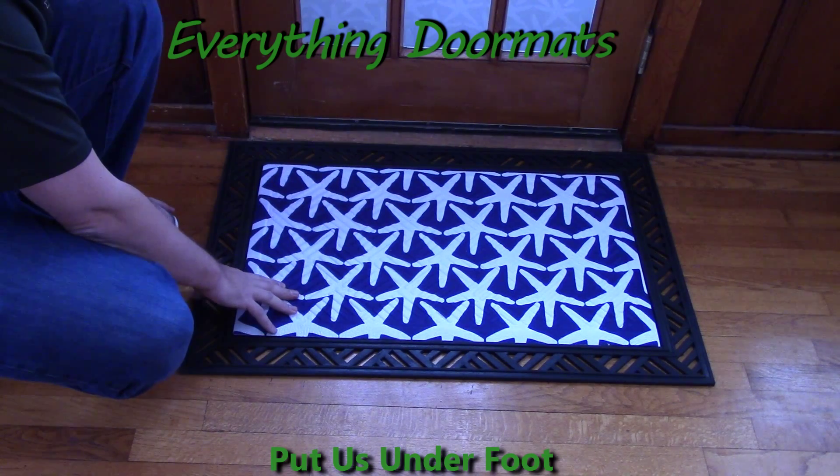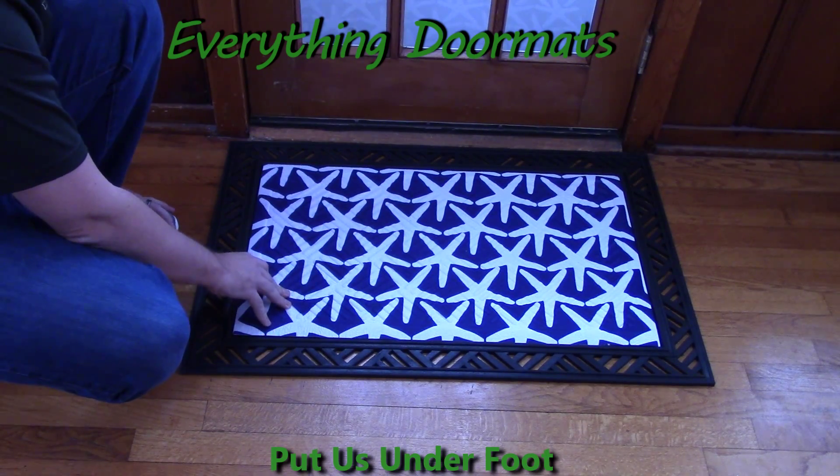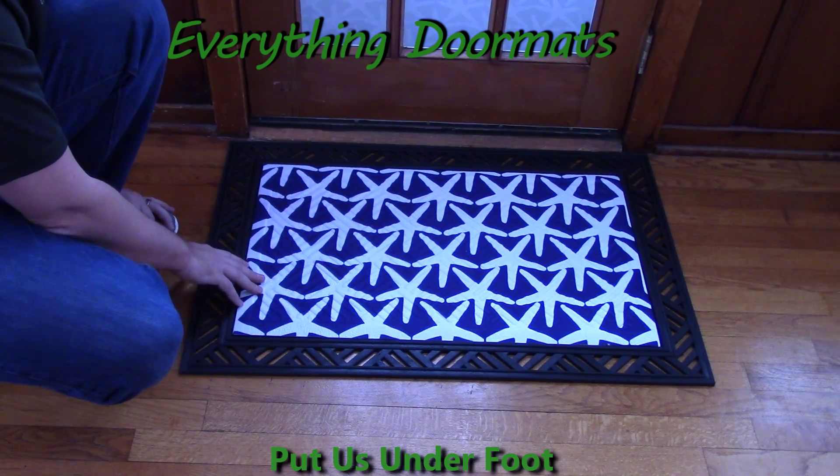This starfish embossed mat can be found in our summer category. It's a great addition to any home wanting to show off their love for the summer season.